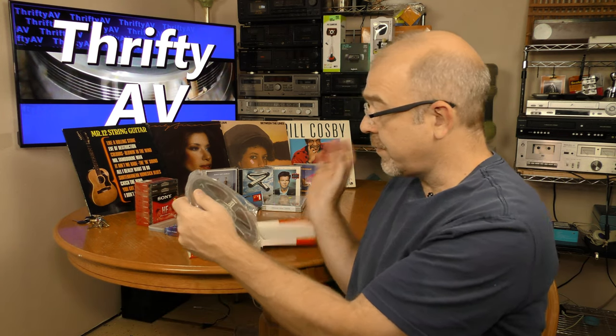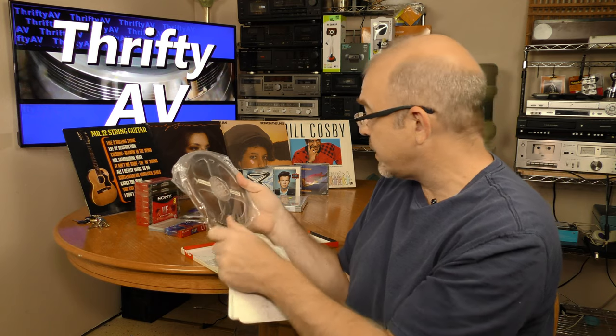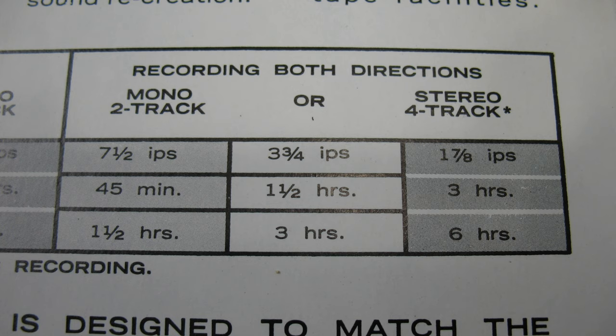Here's the reel itself. It's labeled three and three-quarters country and western. Three and three-quarters is the middle speed when recording on a reel-to-reel. You can also record at seven and a half inches per second or one and seven-eighths, but one and seven-eighths does compromise the fidelity.